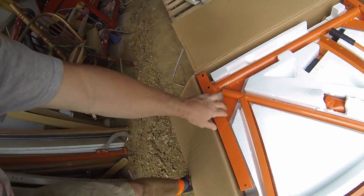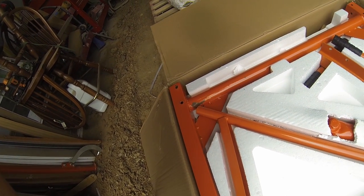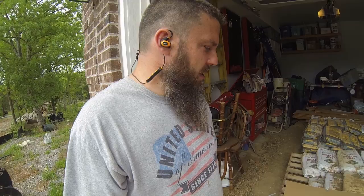Right away you can see that this thing has been beat up. Thin cardboard box coming all the way from China — it's already popped the paint off. That doesn't look like it broke the welds or anything, but it stressed it enough to pop the paint. Could have just been a bad paint job too. Initial impression is we probably already have some damage, but let's get the rest of the stuff out and see if we can figure out how to put it together.